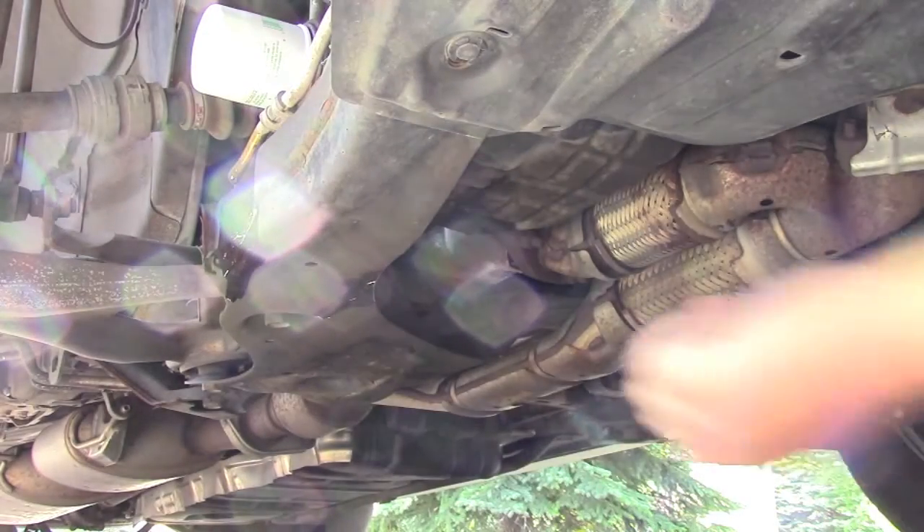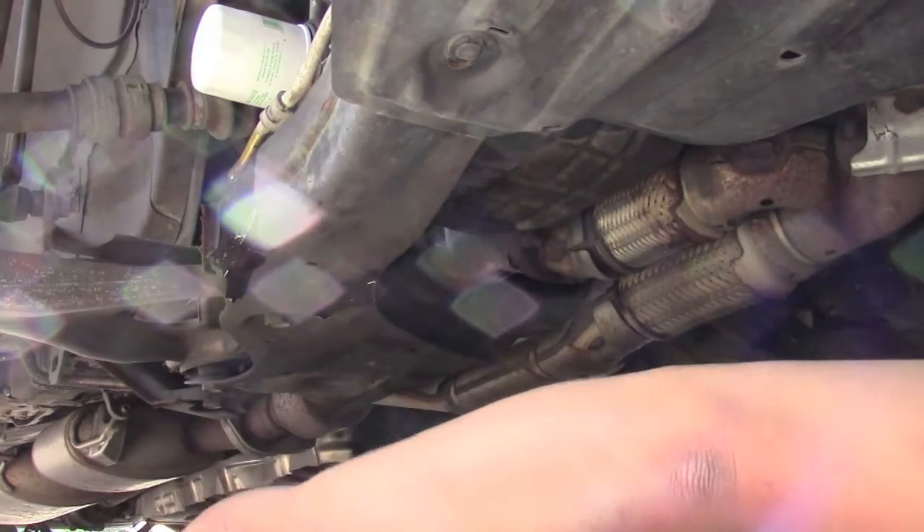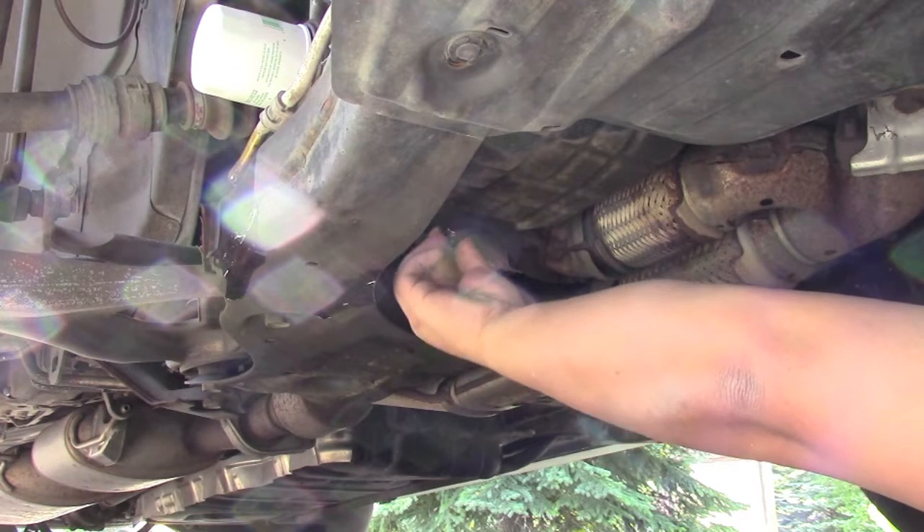Go back underneath the car and put the drain screw back in, then tighten it back up with the wrench.